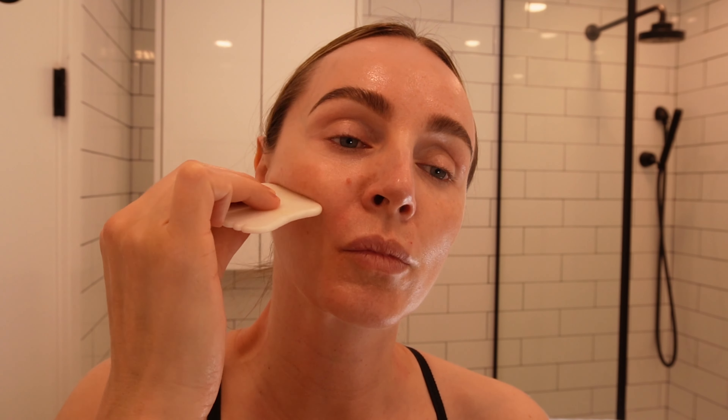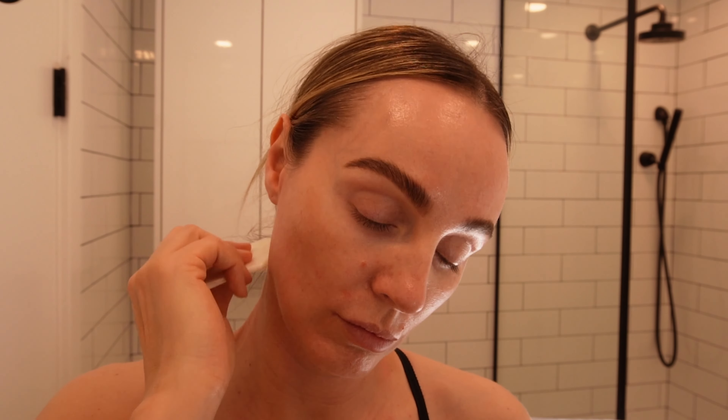Next I like to press directly under my cheekbone just to open up my jaw, and then I do light scraping movements just because I hold a lot of tension in this area, then bringing it up and through down to the neck. I want to make sure these movements are gentle and gliding, not tugging the skin.